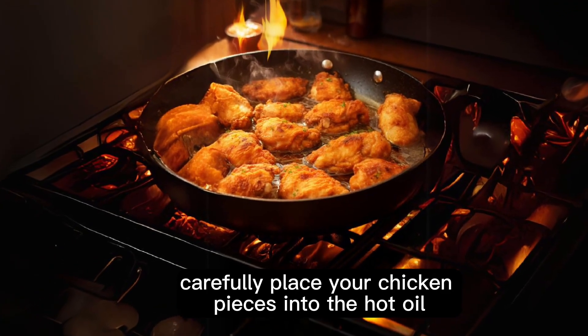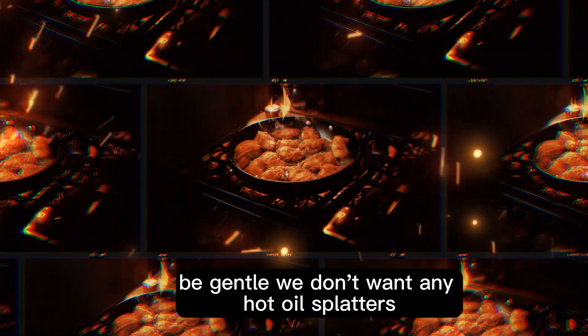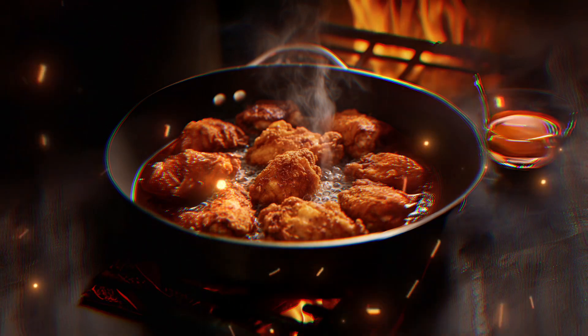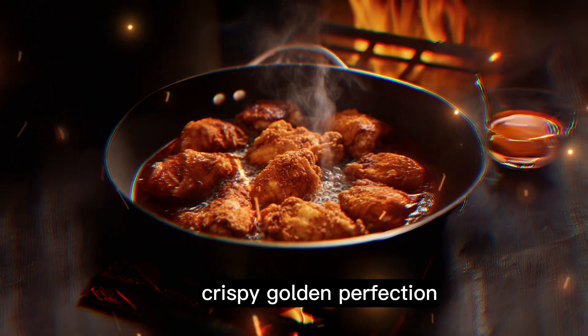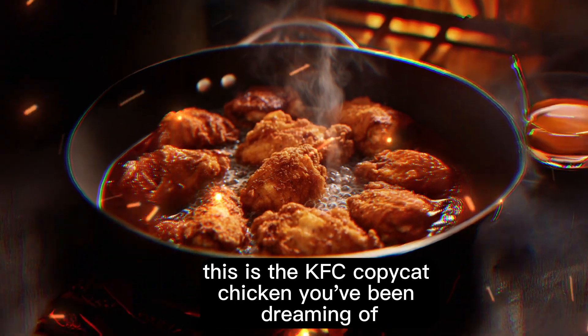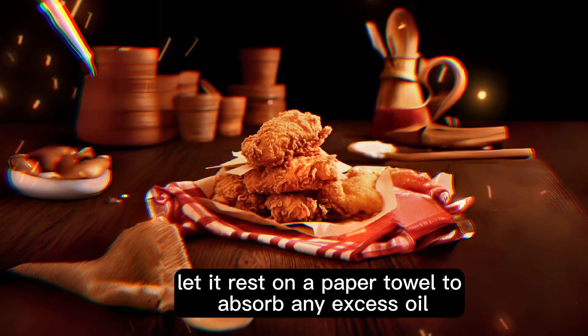Now, carefully place your chicken pieces into the hot oil. Be gentle — we don't want any hot oil splatters. Let them fry for about 12 to 15 minutes. Look at this, folks — crispy, golden perfection. This is the KFC copycat chicken you've been dreaming of.